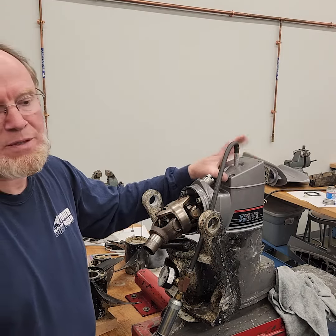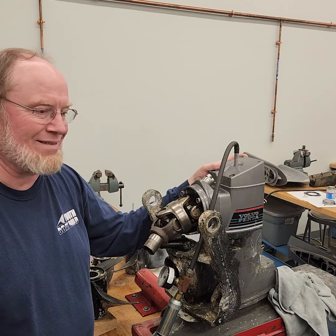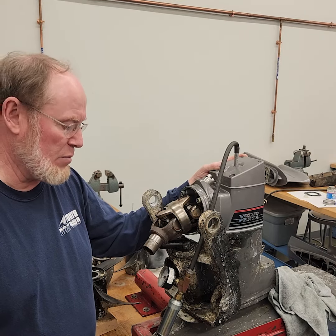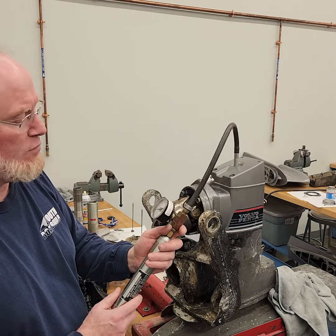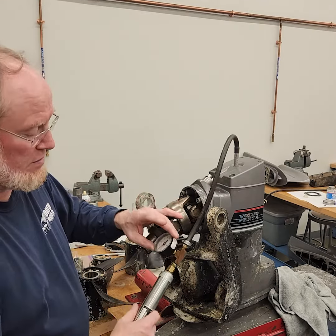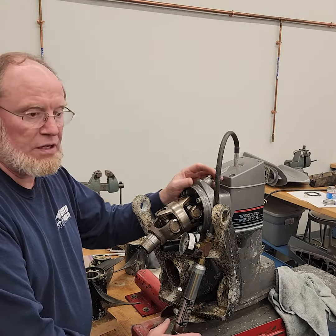A subscriber asked about vacuum testing. I did a pressure test — I typically just pressure test drives and don't do vacuum tests, because if gear oil leaks out it's going to leak under pressure, not suck oil or water back in unless the seal leaks. But I am going to vacuum test this one to verify it holds vacuum. The book says 14 to 16 inches, so I'll leave it at 15 while we have this conversation.